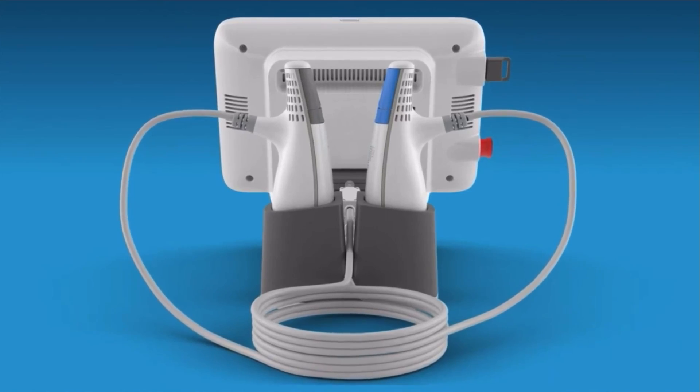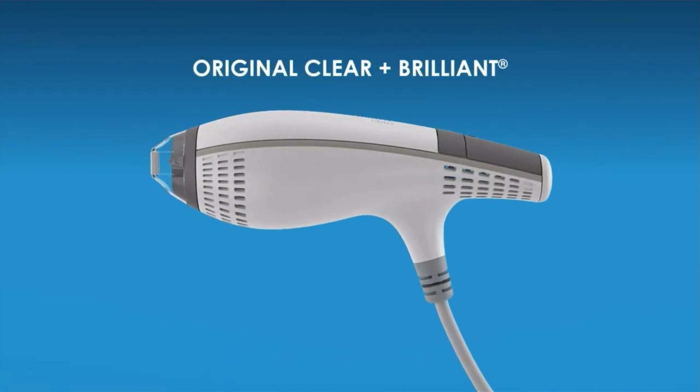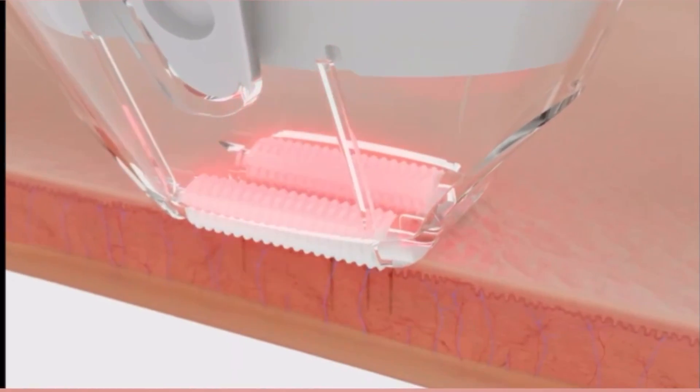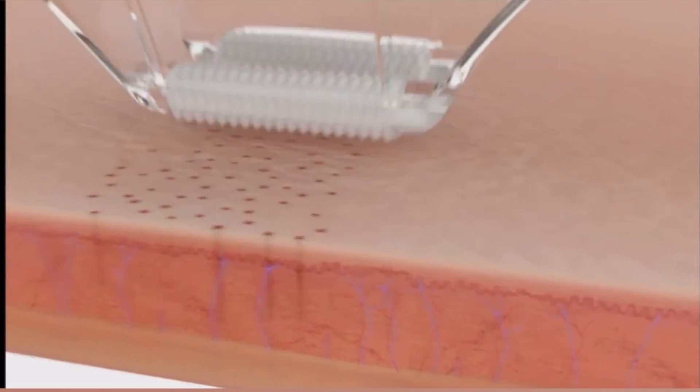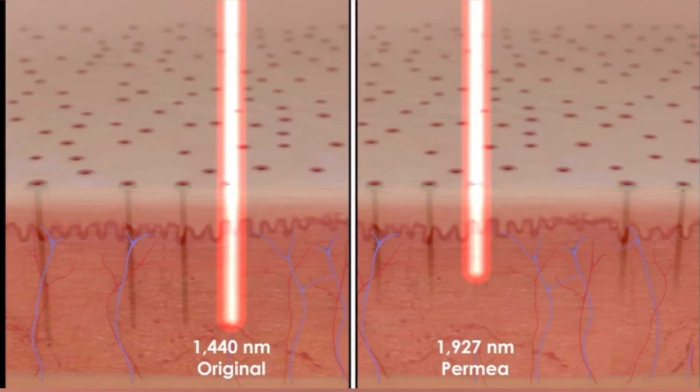The Clear and Brilliant is a light resurfacing laser that has two hand pieces, so in a way it's two different lasers that work differently. One hand piece is called the Original and it's a 1440 nanometer wavelength, used to resurface the skin so lightly that there's minimal downtime. Depending on settings, you can have no downtime at all or the feeling and appearance of a sunburn for 12 to 18 hours, and usually by the next day you're no longer red. You might feel a sandpaper texture to your skin which washes off in about five days, and then your skin is glowing.